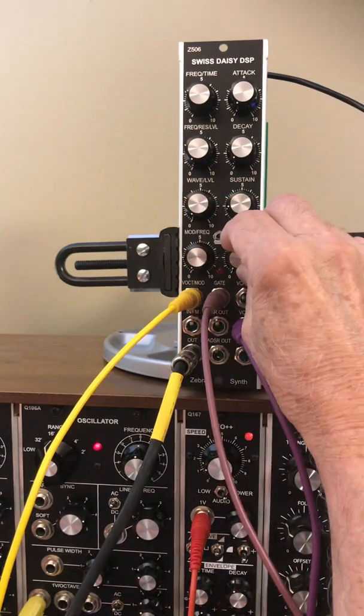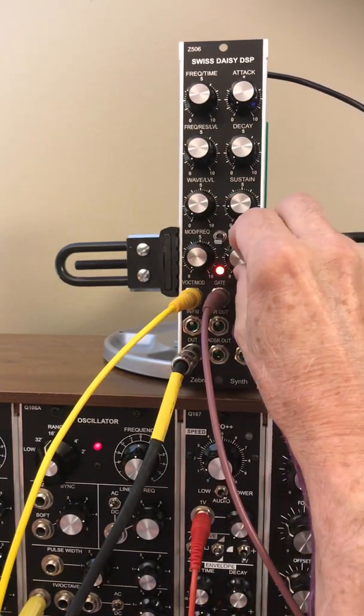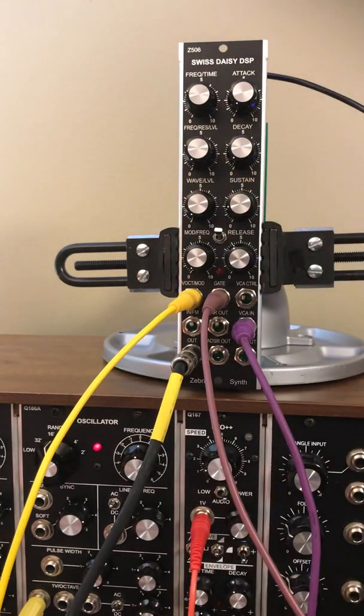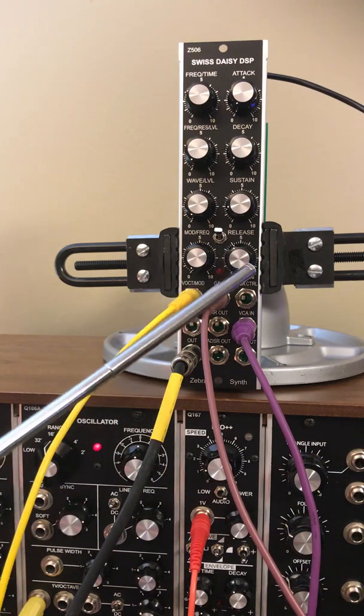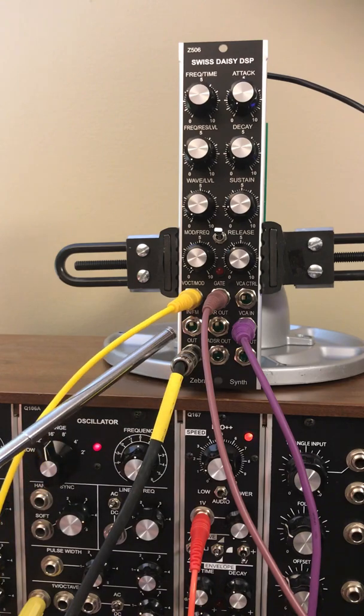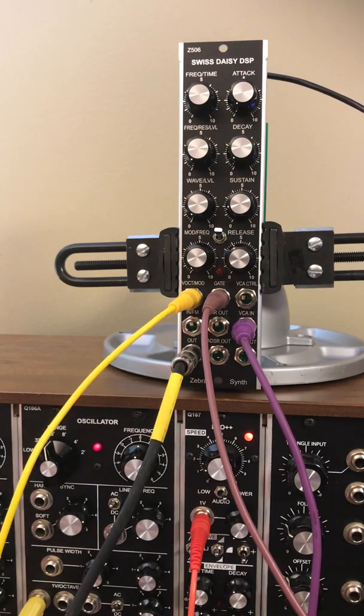This is the oscillator, this is the filter, and this is the digital delay. We've got an oscillator going into the VCA, and then that's normaled into the input of the delay, and we're listening to this output.